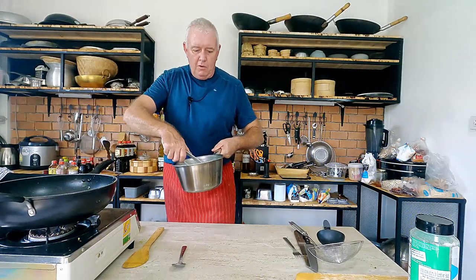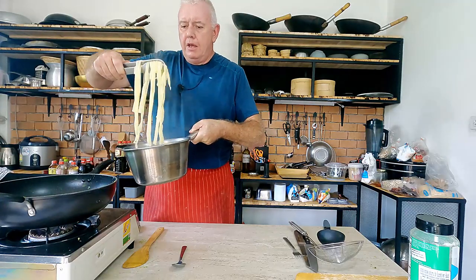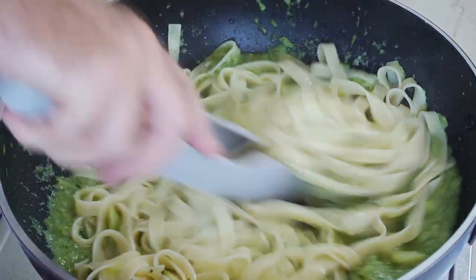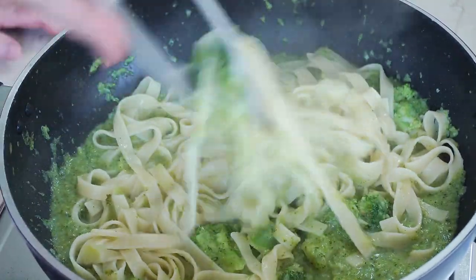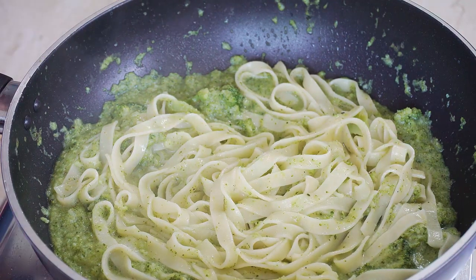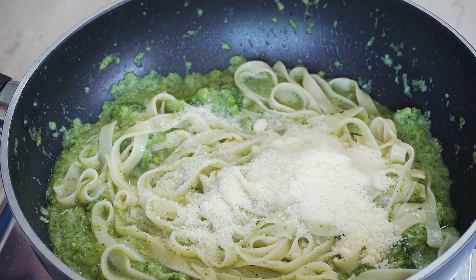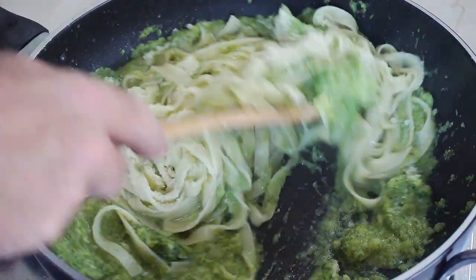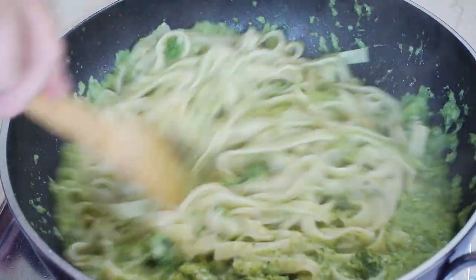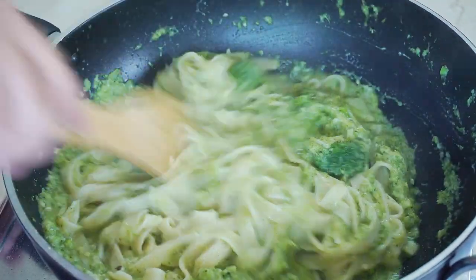Take the pasta straight from the pasta water — don't mess around with it — straight into the broccoli sauce. Give it a quick stir through. Then go in with parmesan cheese and gently fold it in so the parmesan melts into the pasta. The smell is absolutely amazing.